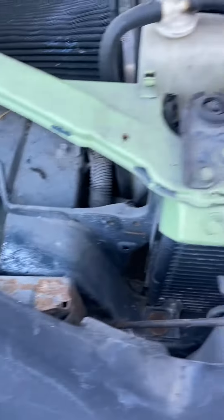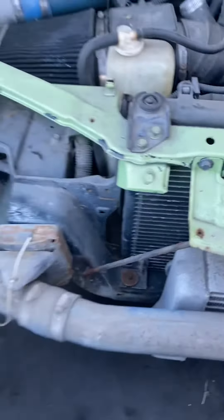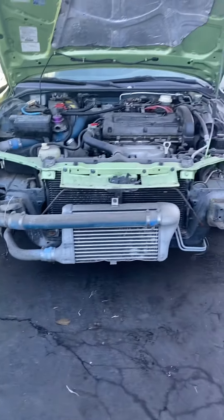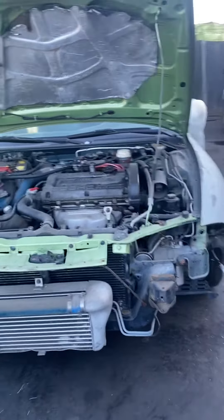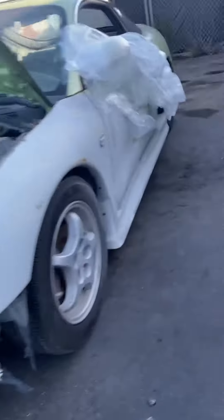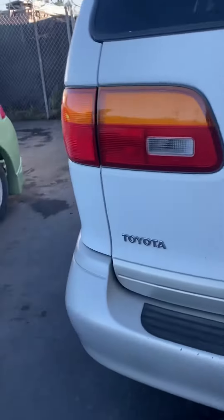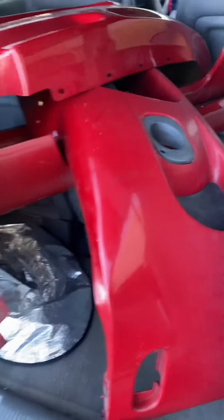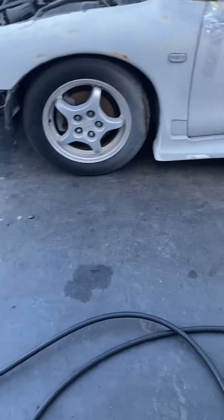All right, take the screws off the bumper — so I'm getting rid of this '95 bumper. Got the intercooler. Pretty cool. I picked up a '98 front end right here, so I'm going to make it stock again. Going to do the body work.